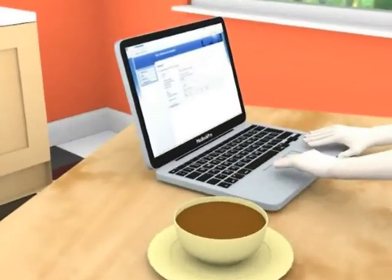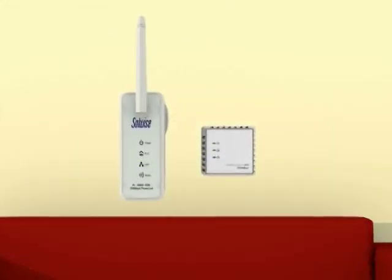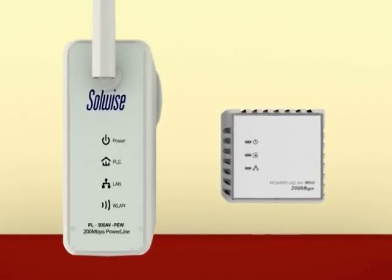Once this has been done you can even move the adapter without losing the settings. Now you can surf the internet wherever you like. No complicated setup, no messy wires and no flaky wireless connection. Home Plug truly is plug-and-play.